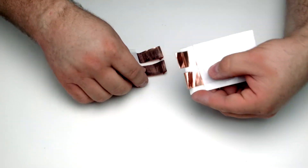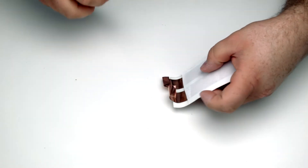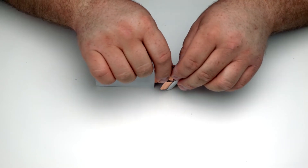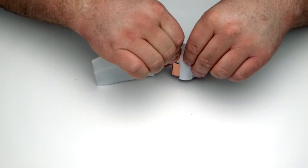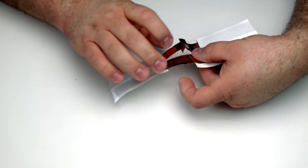Then get the two and you kind of want to get them to interlock like that. Fold them over one at a time and get these two pieces together and pinch it nice and flat. Keep it as straight as you can.